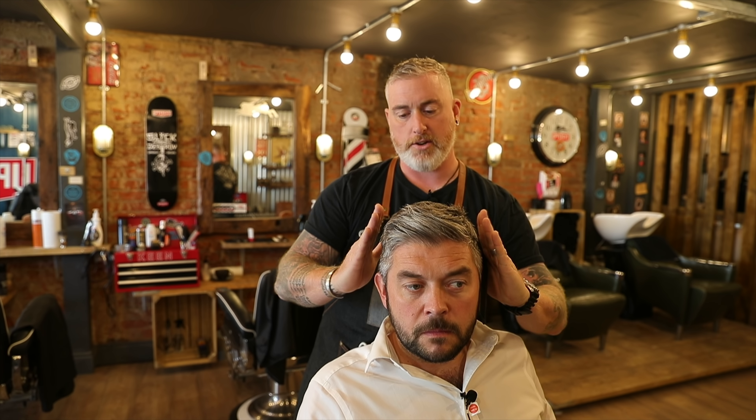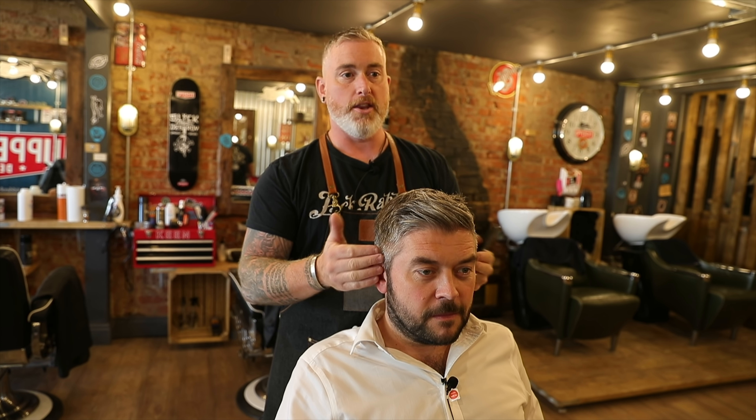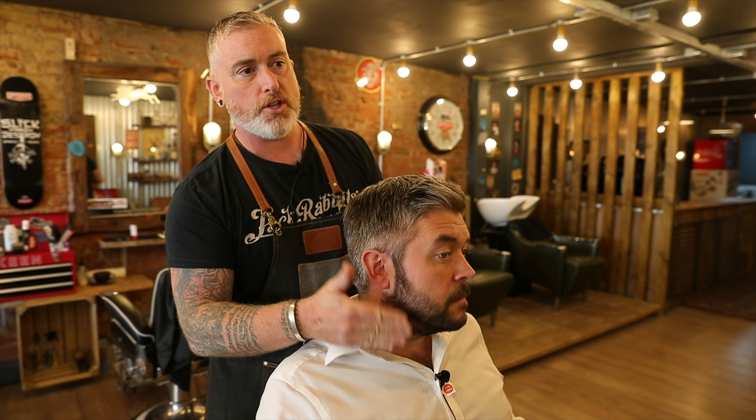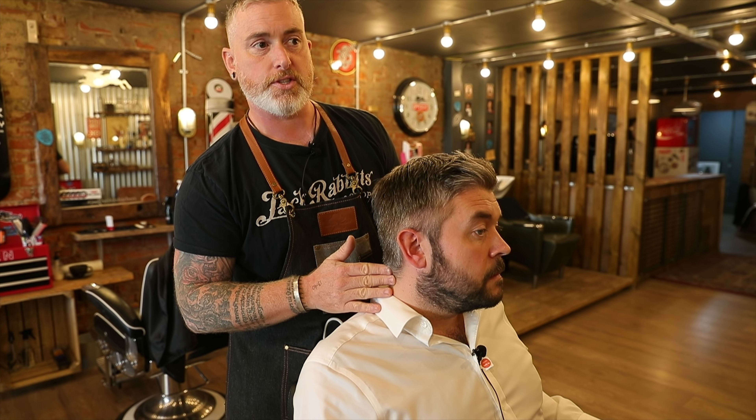Just trying to change this angle more into a different angle. We're gonna fade out on the back of the neck and then we're gonna do some beard work. Chris has got quite a short beard so it's gonna be more about just tidying up, blending, and removing some of the bulk in the neck lining around through the sides. I'll talk you through it as I do it.